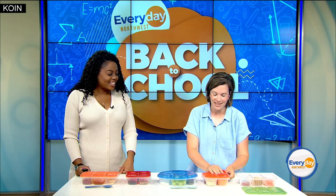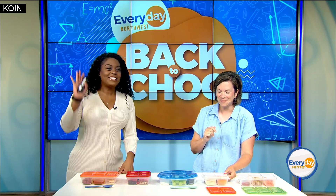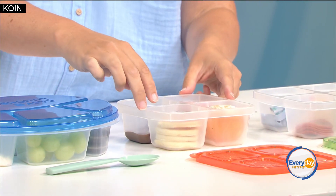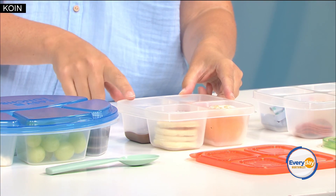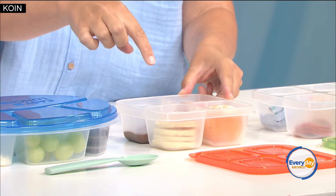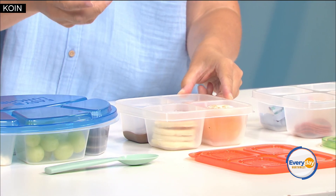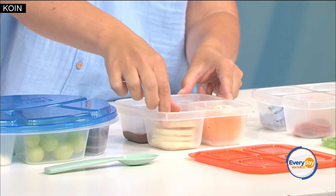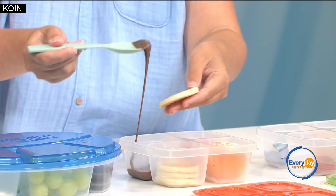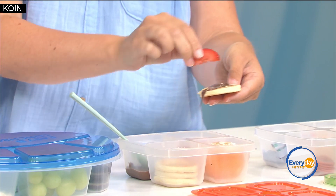My next one is for my kids that love to eat breakfast all day, so I call it brunch. I've got mini pancakes, hazelnut spread, and some strawberries and oranges. What I do is I actually put the pancakes in frozen in the morning, and then by lunchtime they thaw out enough that they're ready to eat. And they can just make their own little sandwiches.